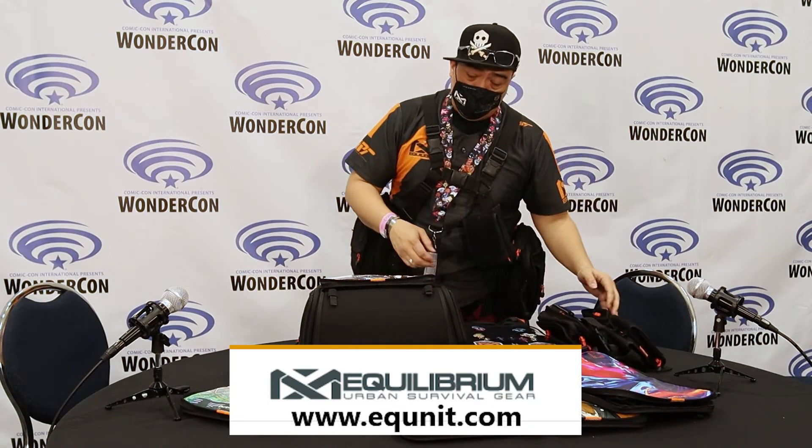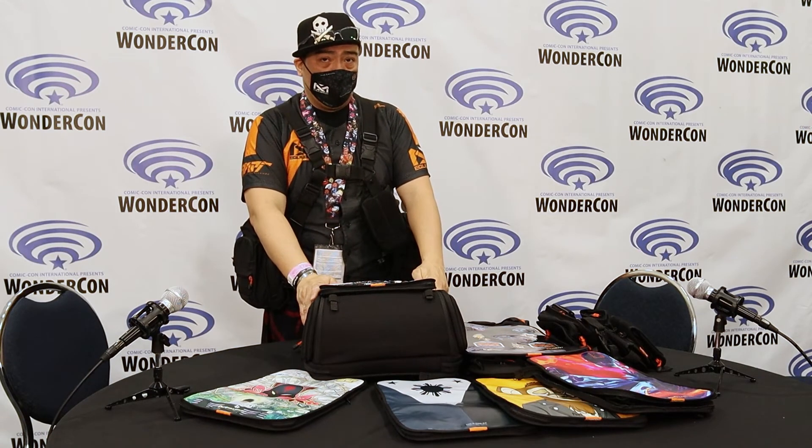You can find us online at equnit.com. That's equnit.com and we're Equilibrium Urban Survival Gear.